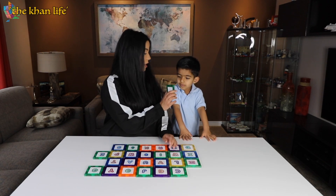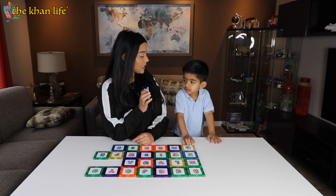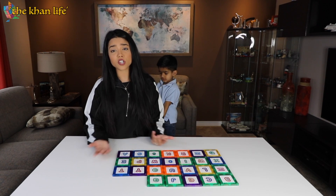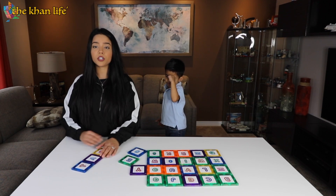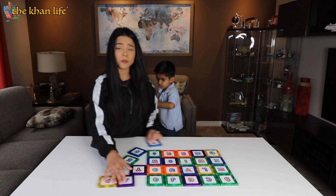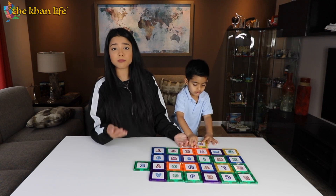There are so many different ways you can play with this — something as simple as just introducing the letters to your child. What letter is this? D. Good job. T — and what sound does T make? T. This is also perfect for if your child is just starting to spell. So right now I just put together T-A-P for 'tap.' There's just so many different things you can do with this, whether your child is getting introduced to letters, letter sounds, or spelling.